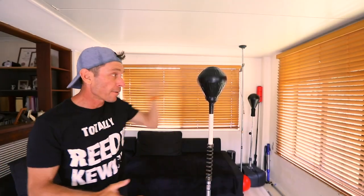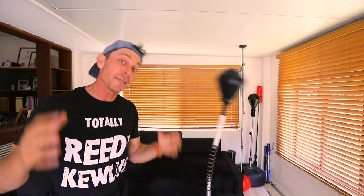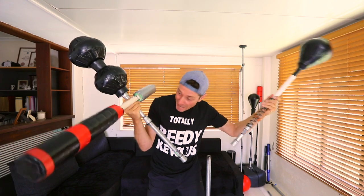G'day guys, did you know that you can have a cobra punching bag or a spa bar — both using the same stand? I'm going to show you how easy it is.